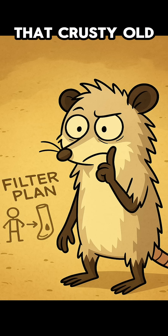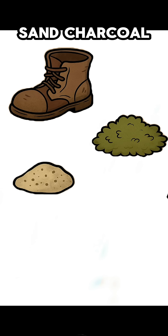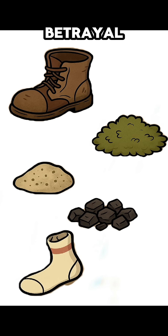But here's the fix — you can turn that crusty old shoe into a water filter. You'll need an old boot, some moss, sand, charcoal or burnt wood, and a sock that doesn't smell like betrayal.